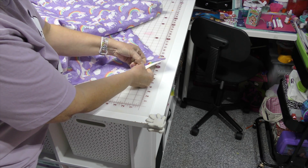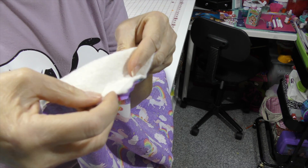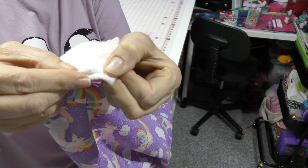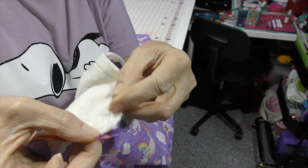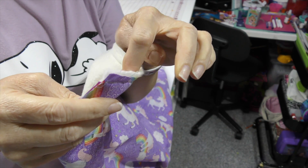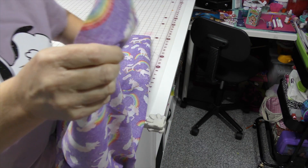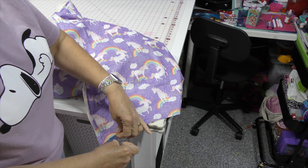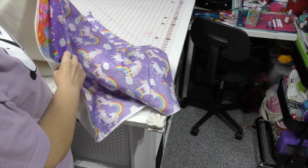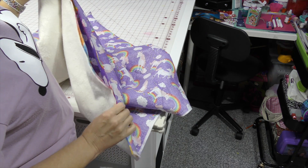I may have missed my panel right here — this is the edge of my panel right there, and that stitch line is right there. So I'm going to go stitch over here a little bit just to make sure I've got my panel all the way in. And here's my opening right here — this is how I'm going to turn it right side out.